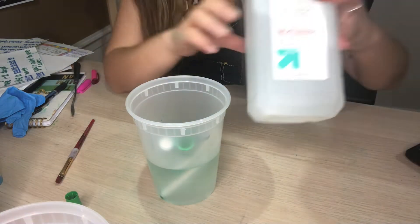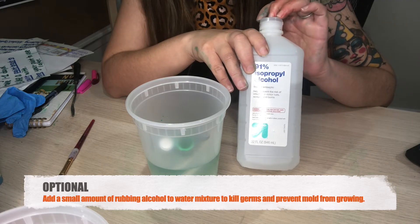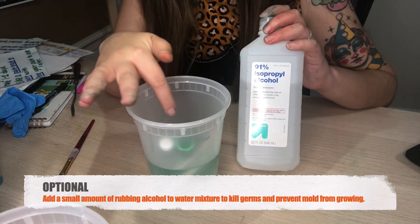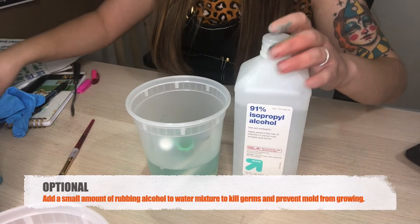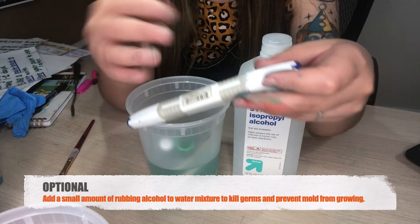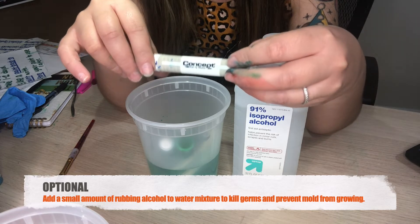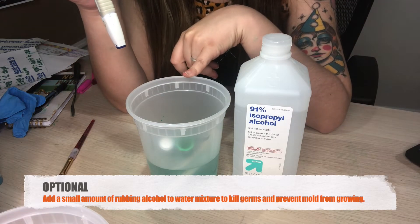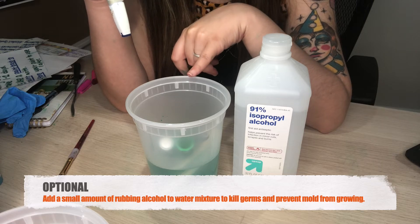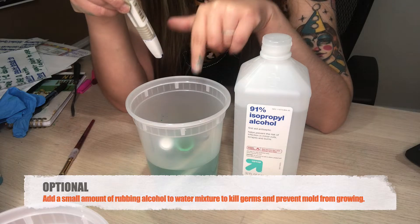This next part is optional. What the alcohol does is when you add it to the water mixture, it kills any germs on the outside of the marker. When we touch a marker, the germs from our hands transfer onto the plastic, and if you don't put alcohol in and you keep this watercolor paint for too long, those germs will start to grow mold in the water.